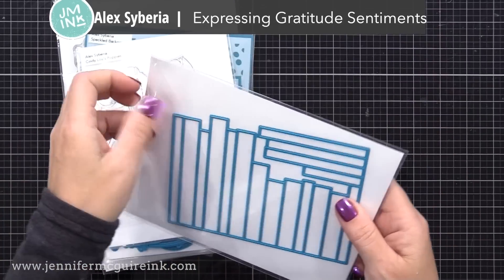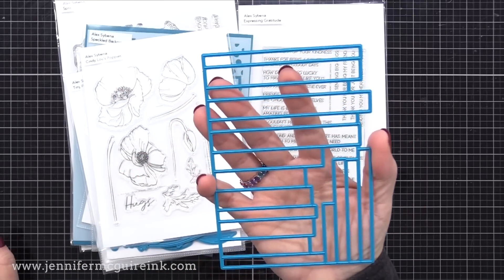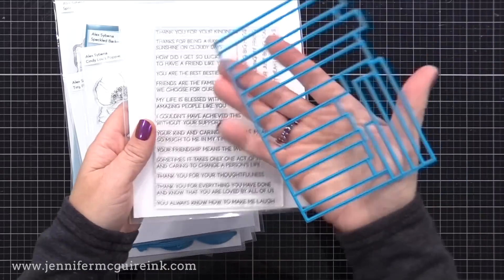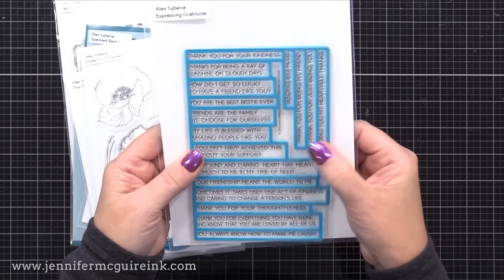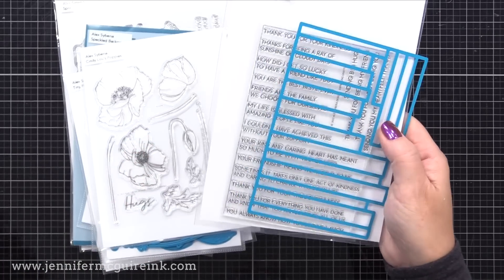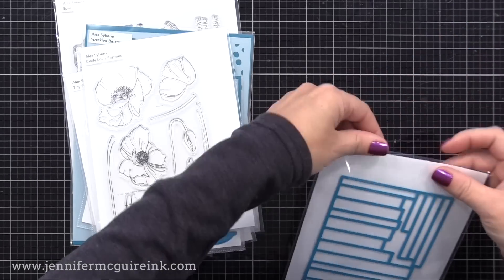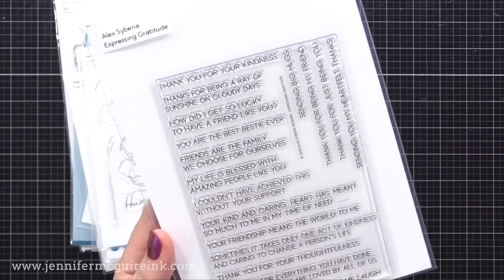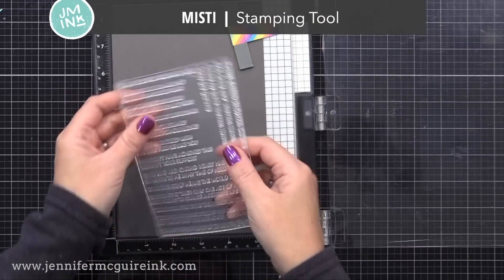I was inspired by this product from Alex Siberia — it's the Expressing Gratitude Sentiment Stamp Set and there's a coordinating die. The stamp is one big stamp that stamps all of those sentiments, and the die will cut them all out at once. This is a huge time saver, and I thought it'd be fun to use several of these sentiments on our card background so they'll look like they're floating. I decided to do this on dark gray cardstock with black sentiments, but if you wanted it more subtle you could use white cardstock with light pink or light gray ink. I wanted to go bold with this design.